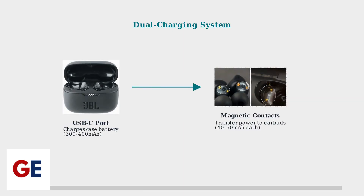The JBL Tune 230 NC uses a dual charging system. The USB-C port charges the case's internal battery, which holds 300 to 400 milliamp hours. The case then transfers power to the earbuds through magnetic contact points.